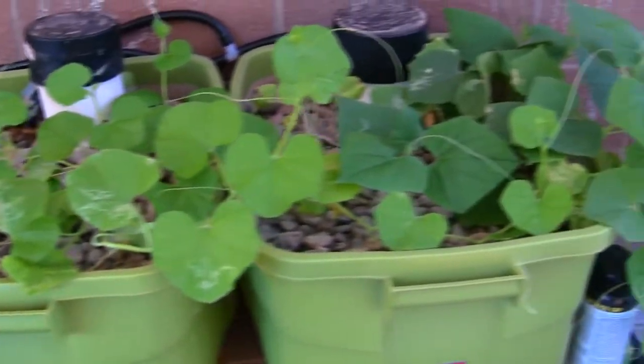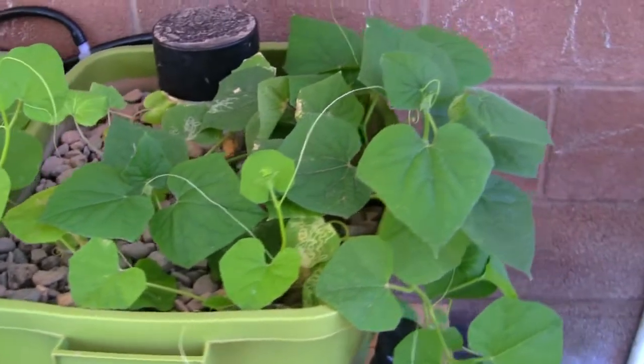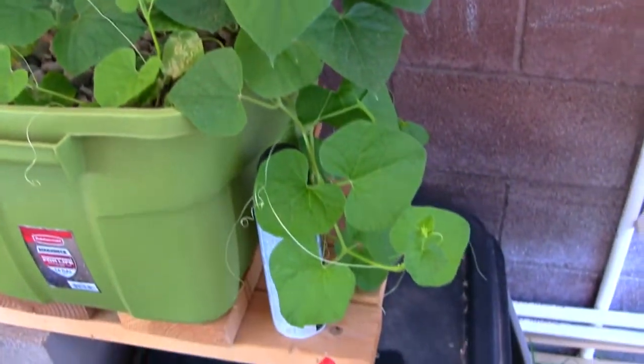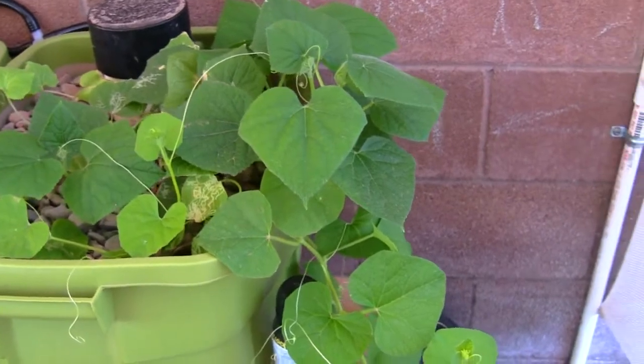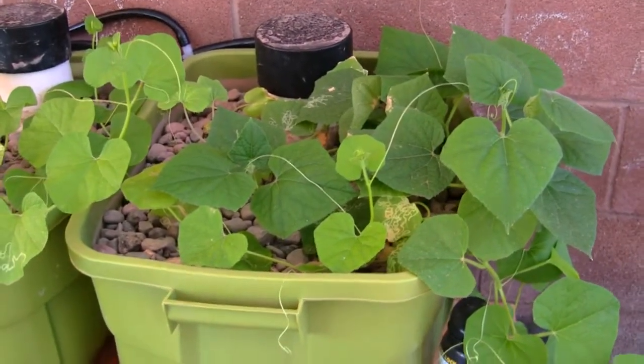Here is grow bed number five and that is also doing really well. We've got growth just hanging down the side there — that's the watermelon and it's doing fabulous, just growing like crazy.